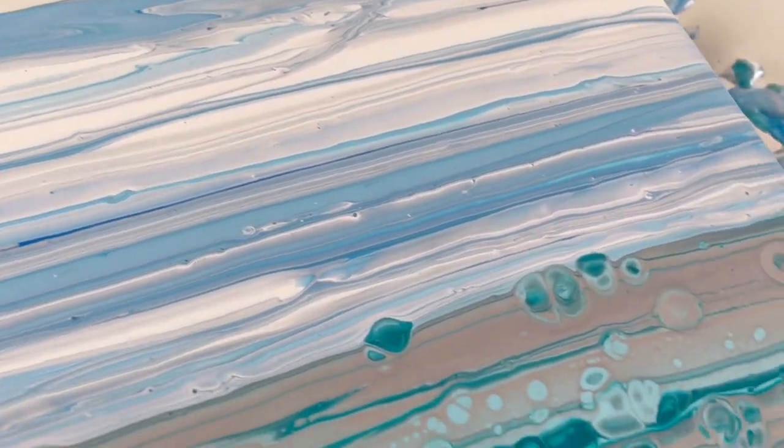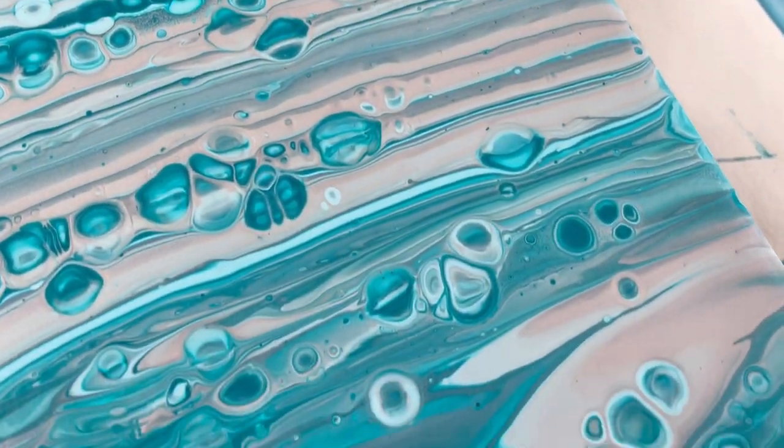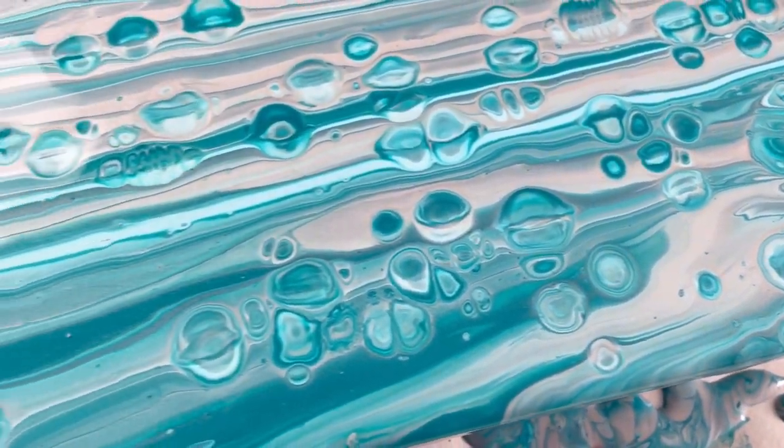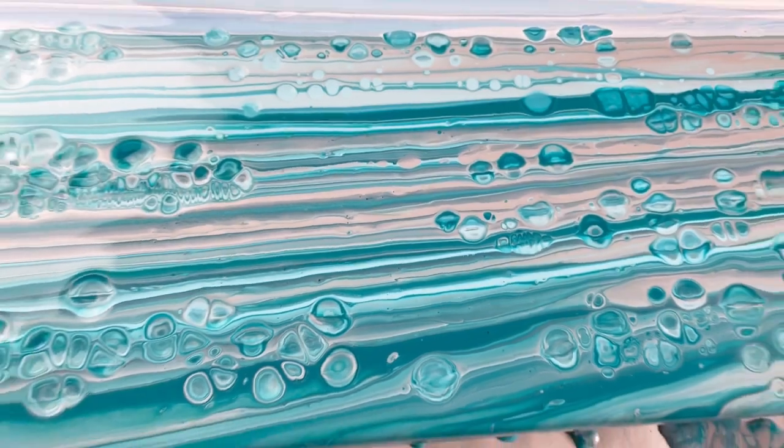Really happy with the sky — the white is really dominant, which is perfect, so it's nice and pale. And then you've got the contrast with some really dark lines of turquoise. The silver works beautifully because it just gives it that lovely shine and shimmer.